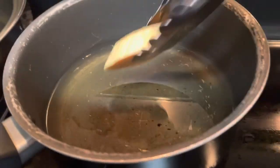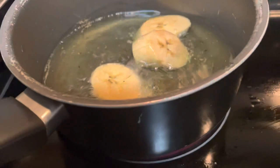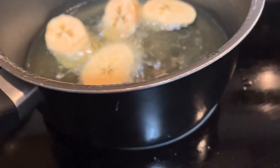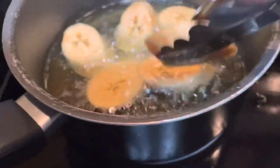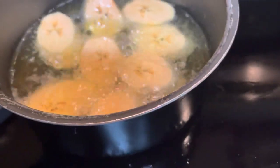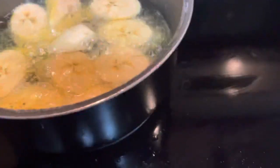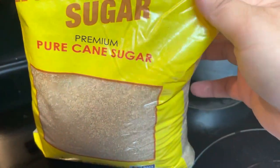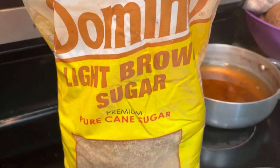So we're putting our small slices of plantain in the pan. I'm using brown sugar — whatever brown sugar you want to use is fine, light brown or dark brown.